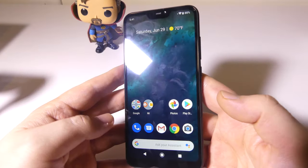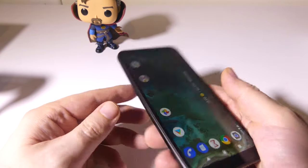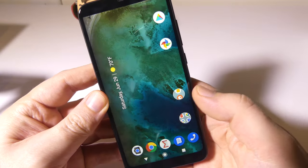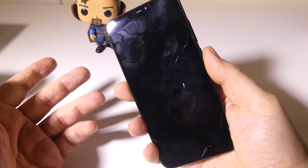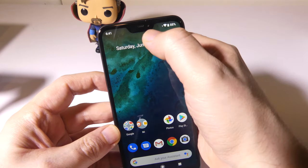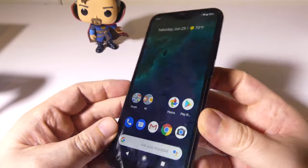Let's talk about build quality and internals. You've got the Snapdragon 625 CPU, 4 gigabytes of RAM, 64 gigabytes of storage, a microSD card slot for expansion, and a metal back which makes it feel a lot more durable. There's also an IR blaster at the top, micro USB for charging, dual SIM, and an LCD screen that is FHD Plus at 5.84 inches. The notch at the top doesn't really get in the way when watching videos or playing games.